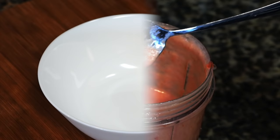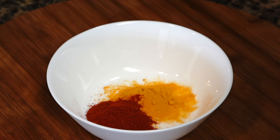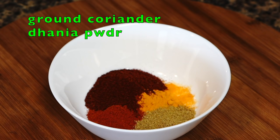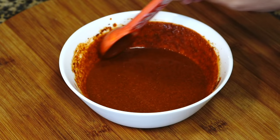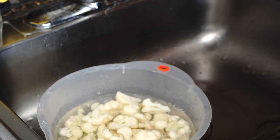For the spices I need turmeric powder, Kashmiri red chili powder — you can even use cayenne pepper or regular red chili powder — then paprika; if paprika is unavailable use more Kashmiri red chili powder. Then coriander powder for that citrusy kind of flavor, and cumin powder for that smoky earthy kind of flavor. Add about 4 tablespoons of water and mix to make a paste.